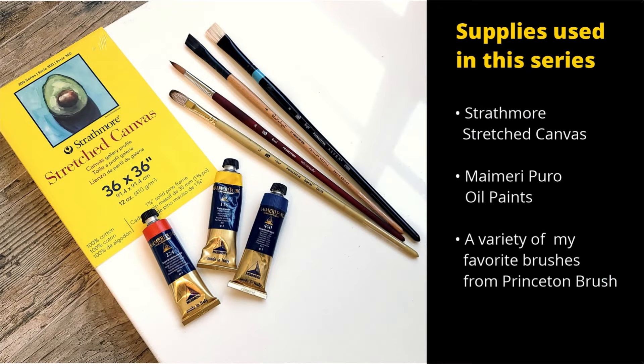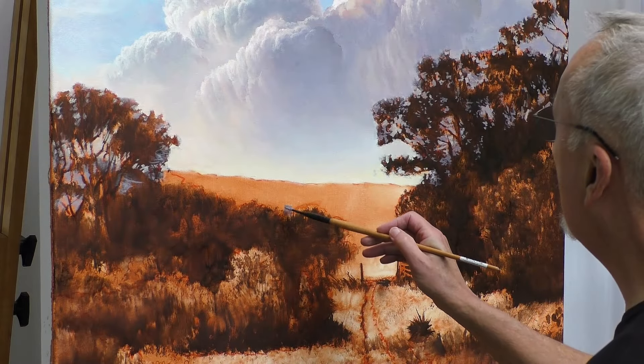Welcome to my studio. The supplies I'm going to use in this series are Strathmore stretched canvas, my Mary Puro oil paints, and a variety of my favorite brushes from Princeton Brush.